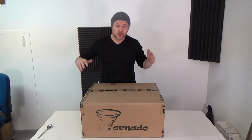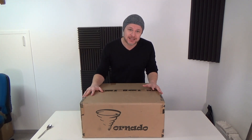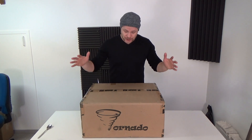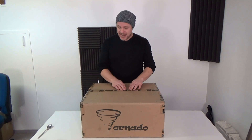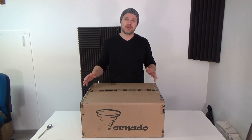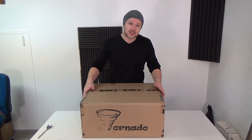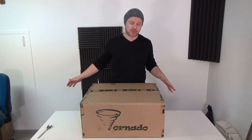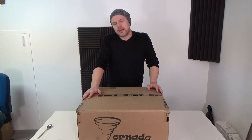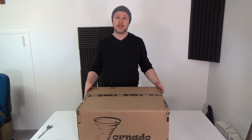Hello guys and welcome back to another video from Ramabuilders. As you can see, I got my new TiVo Tornado 3D printer today — it's fresh out of the box. I haven't opened it yet. This is my first 3D printer; I never had one. I'm 100% noob — well, 99% noob. The 1% I give myself is that I know what a 3D printer is. This printer was sent by Gearbest. I ordered it on the first of January; it's now the 5th of February. It came from China to the UK and from the UK to me. So let's get started!